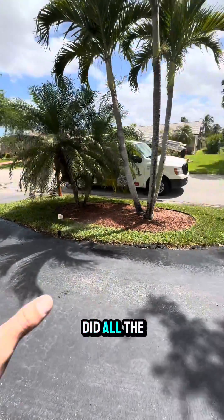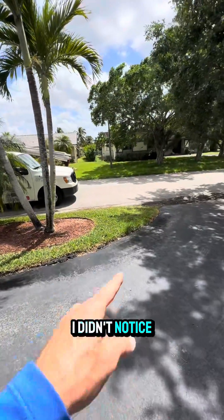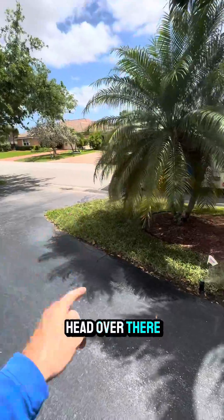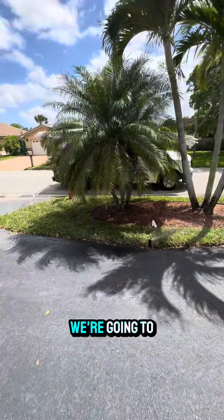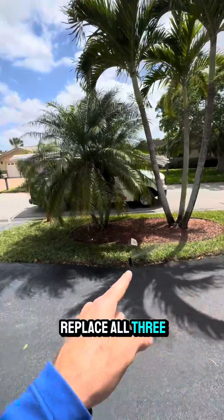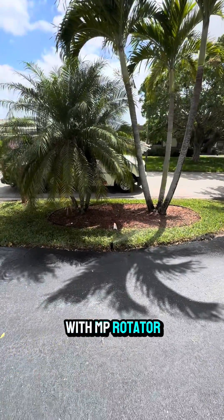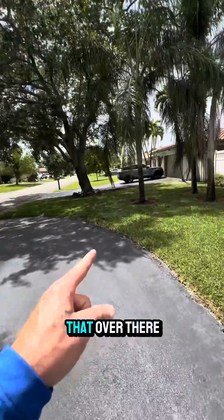When I initially did all the work here, I didn't notice that there was a sprinkler head there and a sprinkler head over there. Now that I know they're there, we're going to replace all three of the sprinkler heads in this island and install new heads with MP rotator nozzles to match that over there.